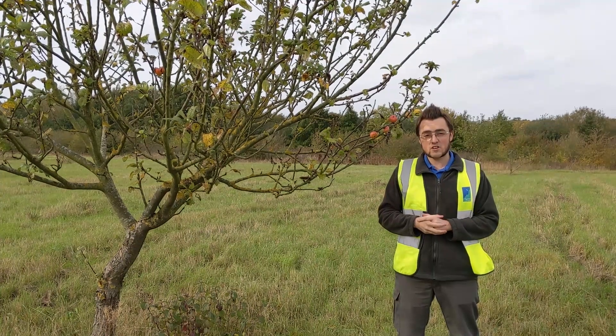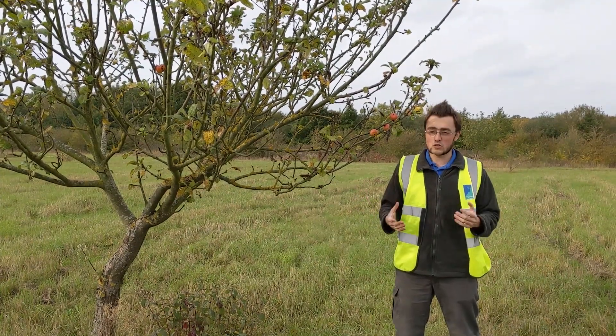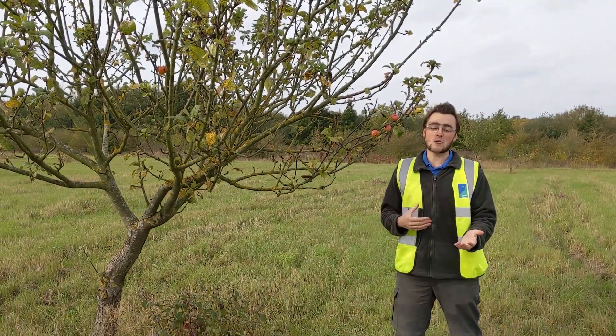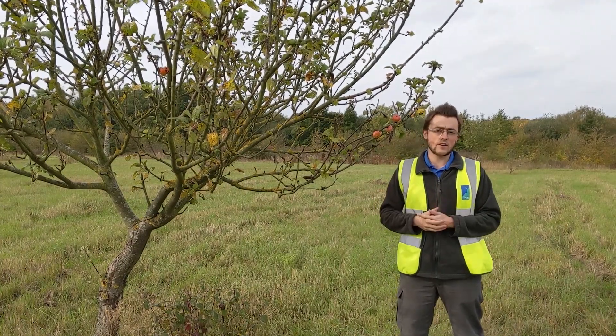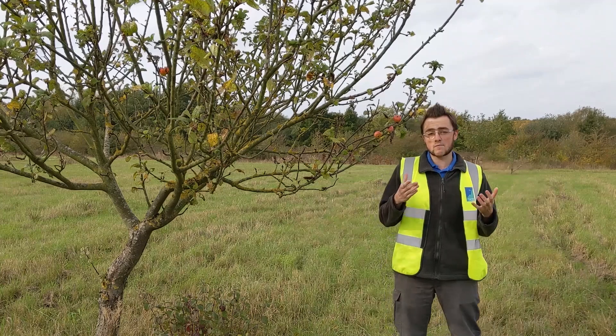Hello and welcome to the Thames Chase Forest Centre Community Orchard. What I'm going to talk to you about today is grafting and pollination and how that ties into picking your own fruit tree.